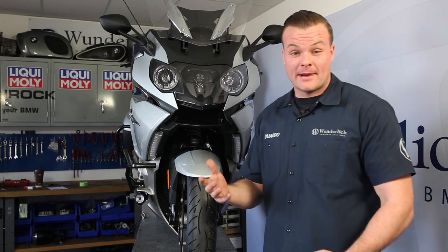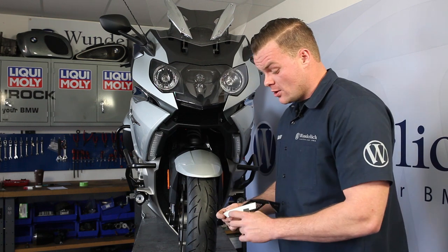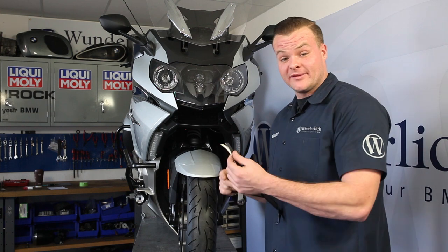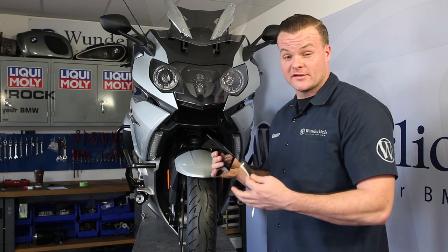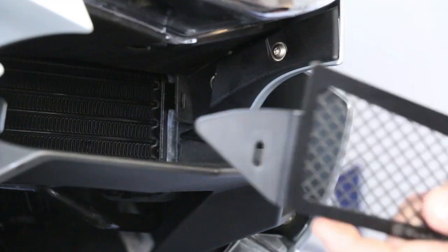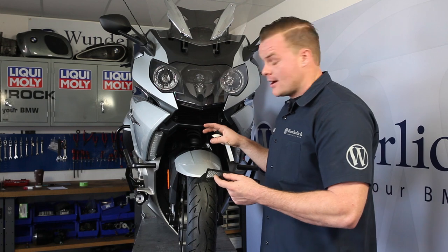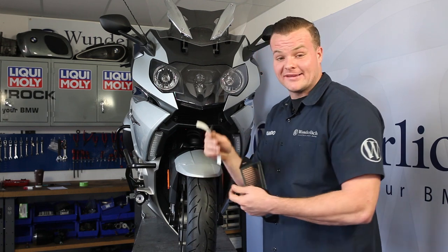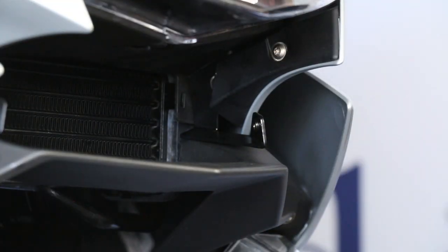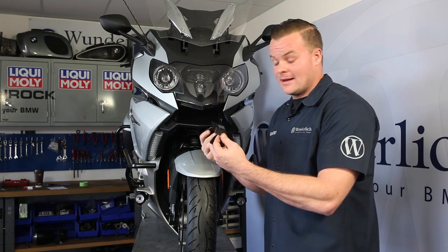Now that we have the brackets installed and the bike put back together, we're ready to install the oil cooler guard. The kit does come supplied with some 3M tape and some foam tape. This is designed for vibration — the bracket in there could cause a little bit of chafing just from vibration. You can set the oil cooler up, find out where it's closely making contact with your body panel, and then apply some 3M tape. I'm going to use some foam tape up here at the top of the headlight just because the oil cooler kind of rests on there, and it'll give it a nice sealed finish so it will not vibrate.